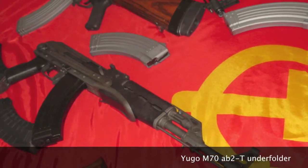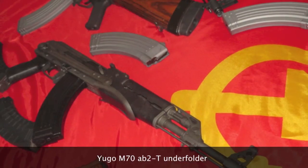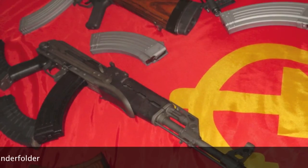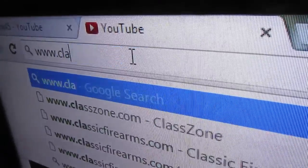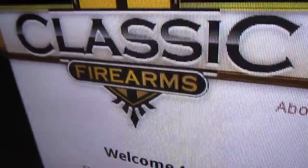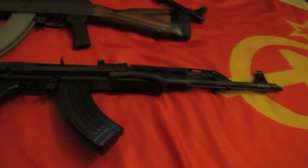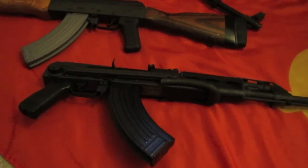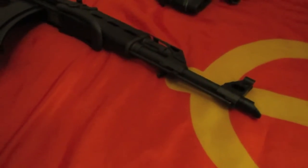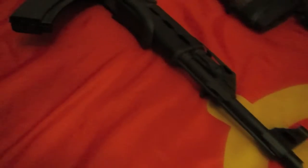Hi guys, in this video I would like to review the Yugoslavian M70 AB2T, just a Yugoslavian version of the AKM Kalashnikov style rifle. The rifle was purchased from ClassicFirearms.com — they're a great place to deal with. The rifle came in with two magazines: one original Yugoslavian bolt open magazine and one plastic TAPCO mag.